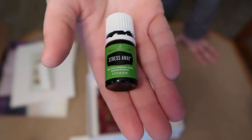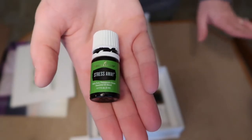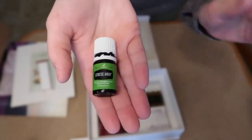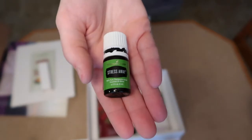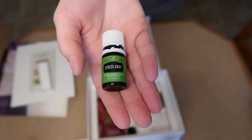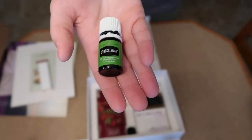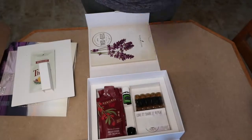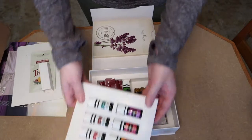The last item is Stress Away, which is an amazing oil — I love the smell, kind of like an island paradise. It's very faint, nothing like a candle, but it's definitely something I'll use daily. I'm very anxious a lot of the time, so I'm really hoping this will help as a more natural option rather than a prescribed pill.